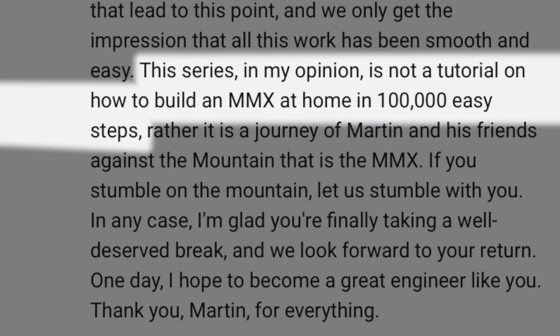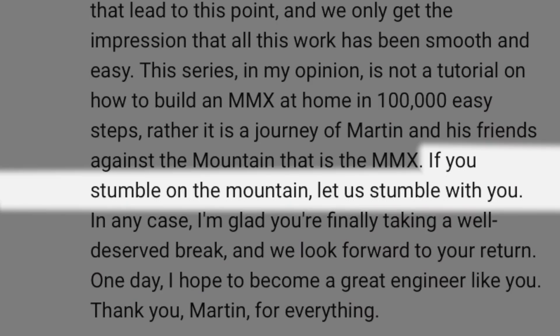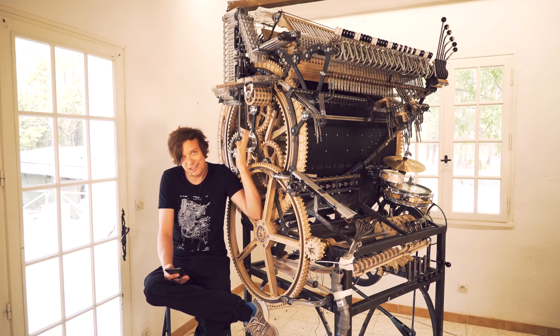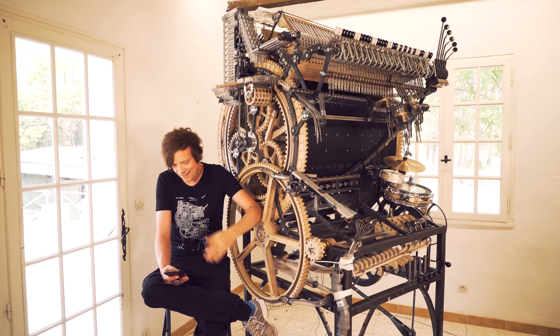'This series, in my opinion, is not a tutorial on how to build an MMX at home in 100,000 easy steps. Rather, it's a journey of Martin and his friends against the mountain that is the MMX. If you stumble on the mountain, let us stumble with you. In any case, I'm glad you're finally taking a well-deserved break and we look forward to your return. One day I hope to become a great engineer like you. Thank you, Martin, for everything.' If you stumble on the mountain, let us stumble with you. I just thank you, Sinamu, for taking your time to write this. It did get seen and it did get felt.